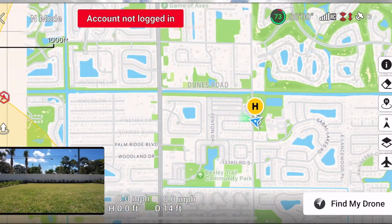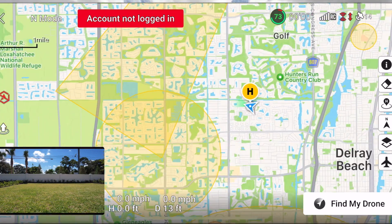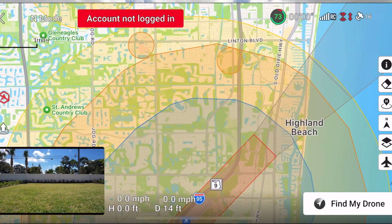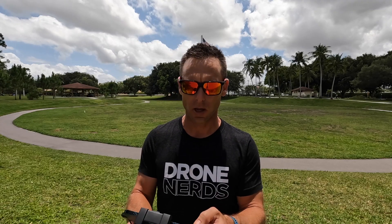The next thing I'm going to want to check is to make sure I'm not in any restricted airspace areas, warning zones, or no-fly zones. On the DJI drone, I'm going to click on the bottom left to make sure I'm not in any shaded blues or yellows. It looks like I'm in the clear, so I can take off normally and fly the mission.